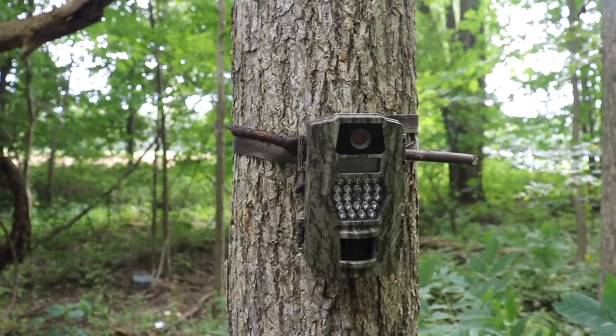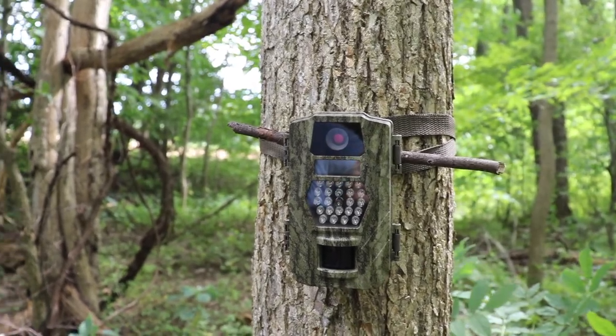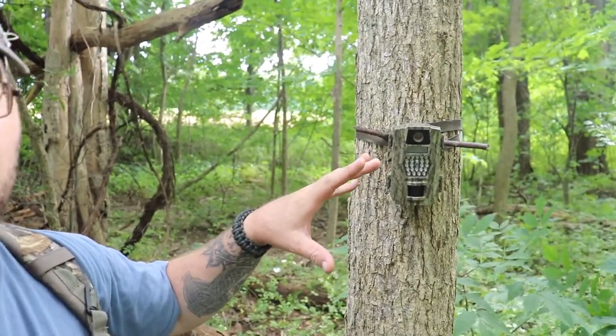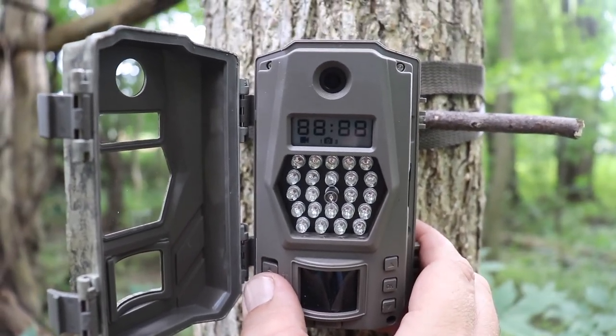I've got this trail camera set up - I don't want to push in here heavily and spook anything that might be on a solid pattern. Last time I set up on some light browse sign it worked out well - got a handful of good deer on camera, first time using a trail camera. Second trail camera I'm setting up - let's hope I get just as lucky. I got it on this wide tree to hide the camera's profile. This camera is camo, not just OD green like the last one, and it's 10 megapixels versus 8 on the last one. The pictures on the first one came out pretty good so let's hope we get just as good a look on this one.